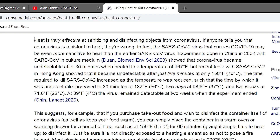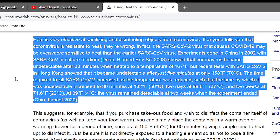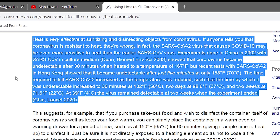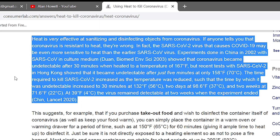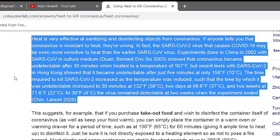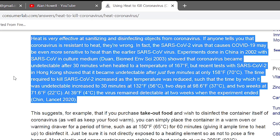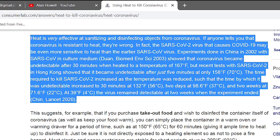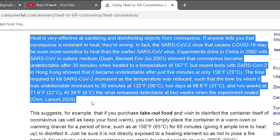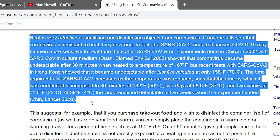The article says heat is very effective at sanitizing and disinfecting objects from coronavirus. If anyone tells you that coronavirus is resistant to heat, they're wrong. In fact, SARS-CoV-2 may be even more sensitive to heat than the earlier SARS virus. Certain experiments showed that coronavirus can become undetectable after 30 minutes when heated to 167 degrees Fahrenheit or 70 degrees Celsius. The time required to kill SARS-CoV-2 increased as the temperature was reduced.